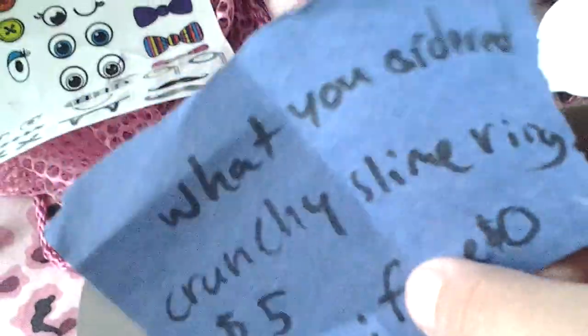What was ordered: crunchy slime ring, $5, extras free. I think this is all extras or something, because I didn't have to pay anything. The first thing I pull out is this bandana. Thank you so much for that.